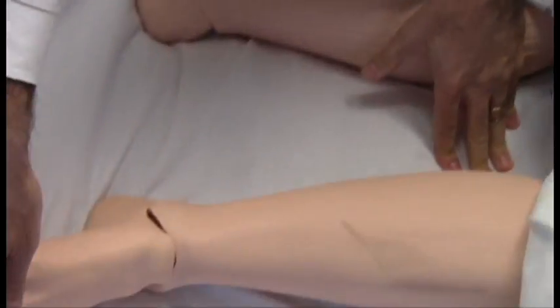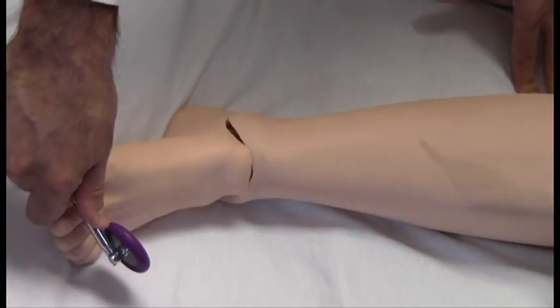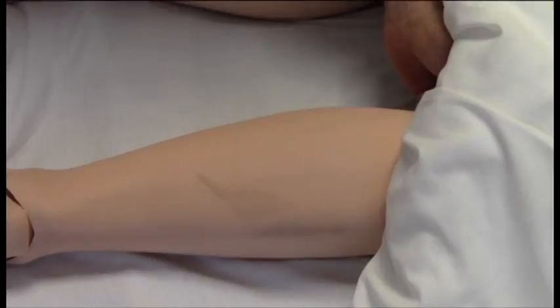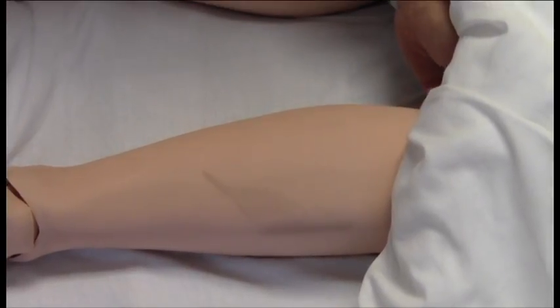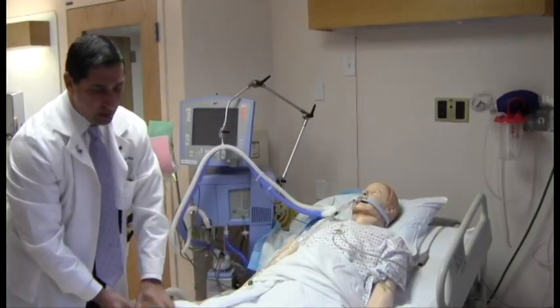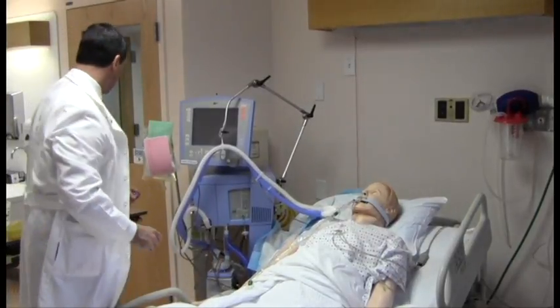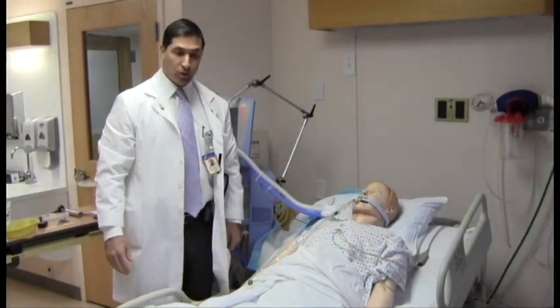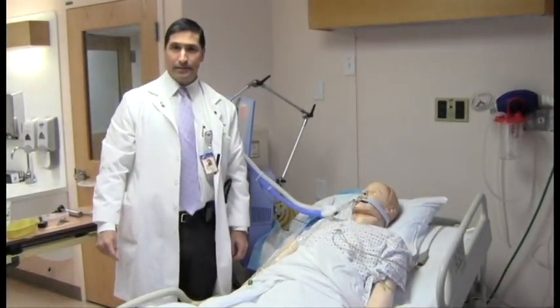You can see a Babinski response, Babinski sign. You can see an undulating toe. You can see triple flexion. Those are all acceptable in brain death. There's no movement in any extremity to noxious stimulation. That concludes this portion of the brain death evaluation prior to doing apnea testing.